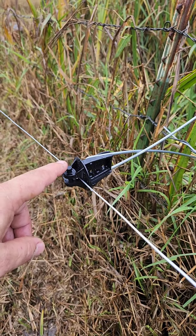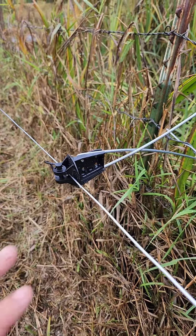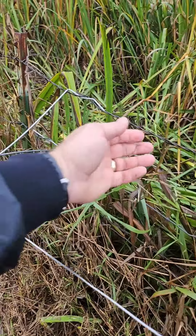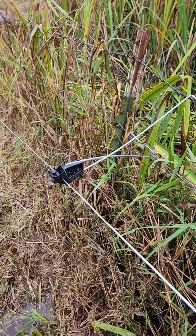As a point of reference, if these ever break, Gallagher does sell these — so that's super awesome. Don't have much of an issue, but you can see this 12 inch offset is super nice. The shorter ones will sometimes, if a cow bumps them, get hung up on a barb and then you have a hard short on your fence.